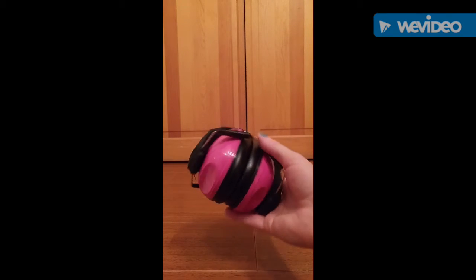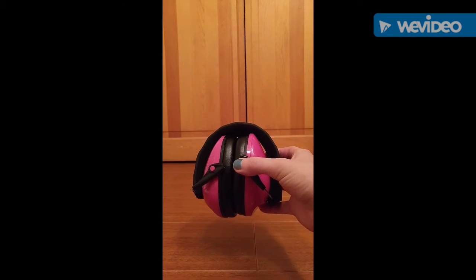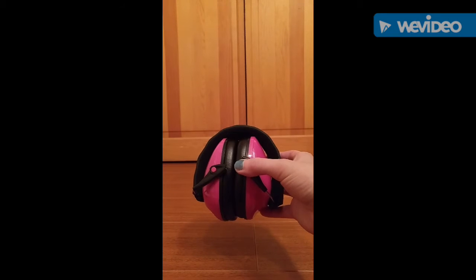They're lightweight and they can pretty much be thrown in a bag of any kind. You can easily throw these in a purse or a backpack, diaper bag, whatever the case may be. They fit really easily.